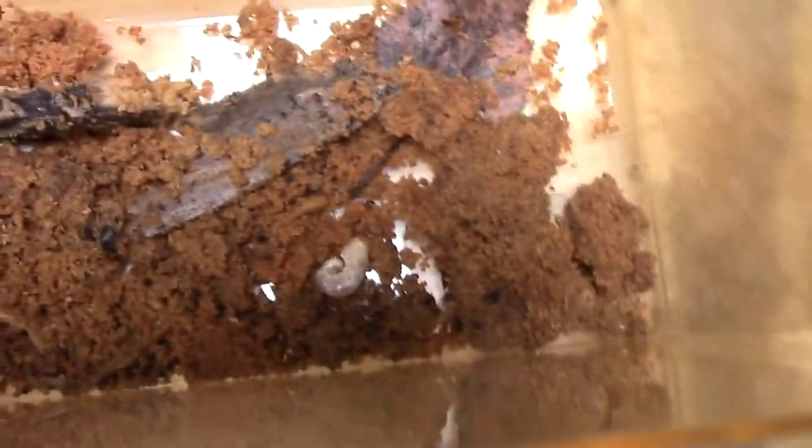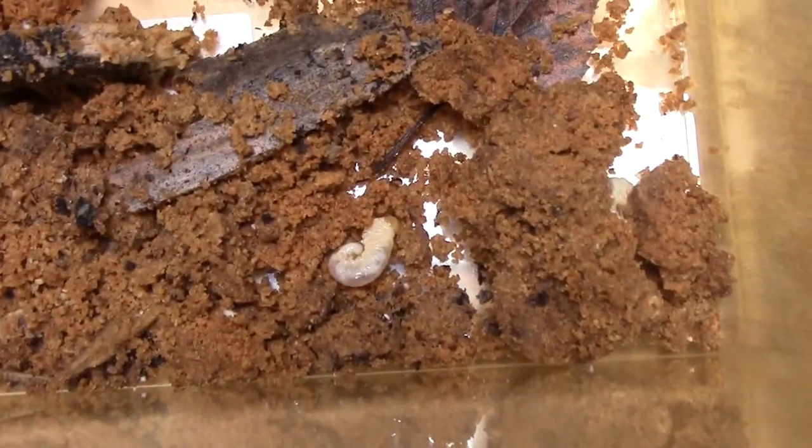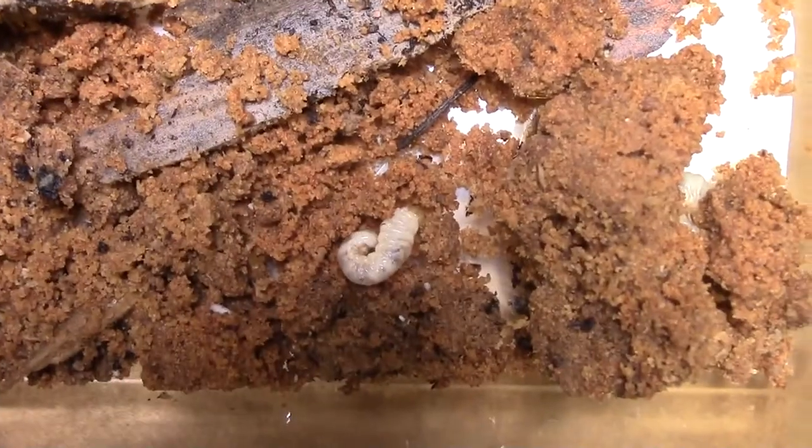It feeds on rotten wood so I brought a lot of rotten wood with me and I think it's going to do great. I have more beetle larvae that I didn't show you but they are going to do great.